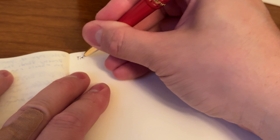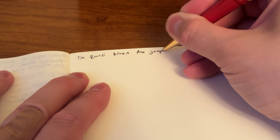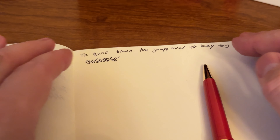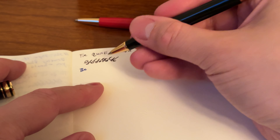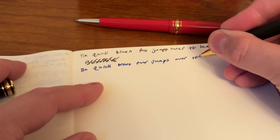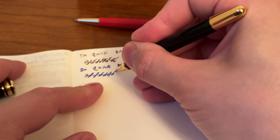Excuse my poor handwriting — I'm doing it on camera. We'll just do 'the quick brown fox jumps over the lazy dog.' And if you're wondering, this is almost as smooth as a rollerball. The ink isn't nearly as dark as a rollerball, but I have to say I'm really impressed with Montblanc's ballpoints. The ballpoint is almost as smooth as a rollerball — if I had picked it up blind, I might think it was another brand's rollerball. It's quite smooth.